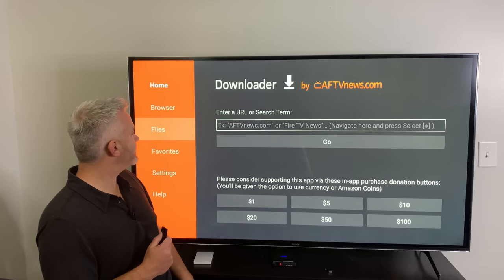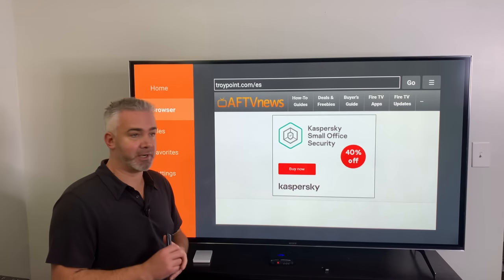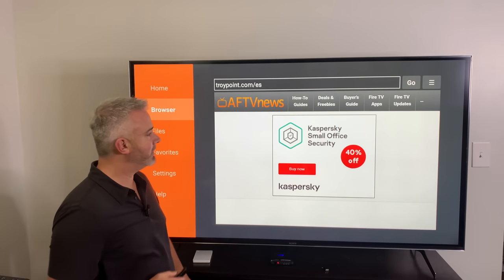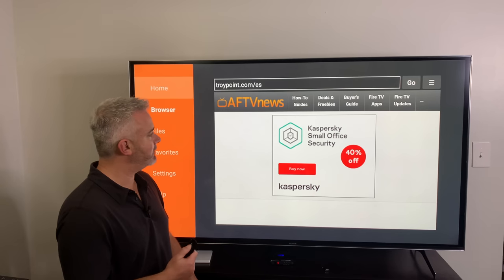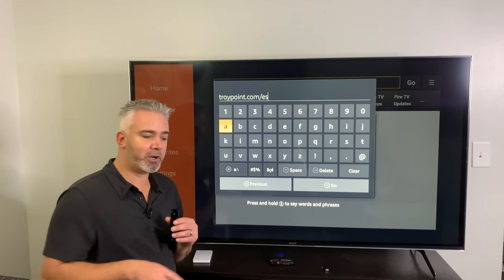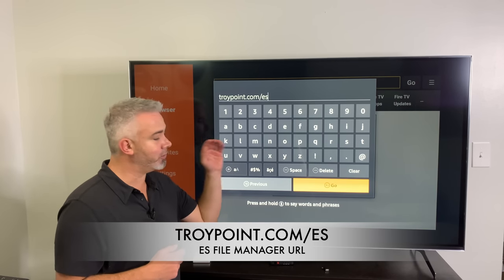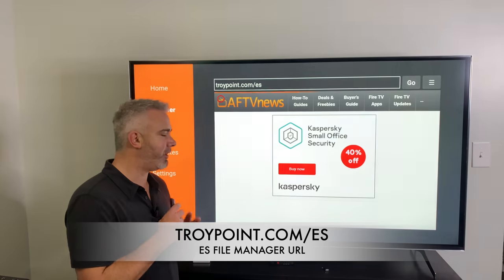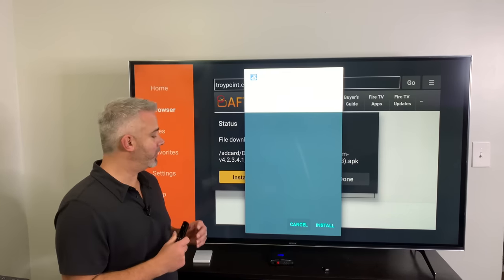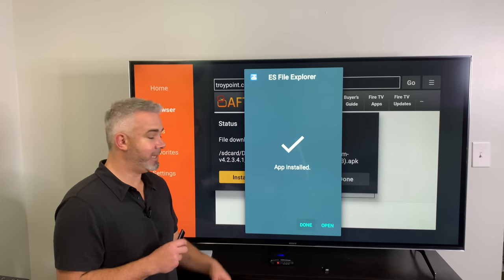Go over to the Browser section on the left-hand column in Downloader, then go up to the URL bar at the top. Better safe than sorry — use the Browser rather than the Home section. Type in the URL — I'll put it right below me here so it's easy to find. Once you've typed that in, go down to Go and it will automatically start the download process. It's going to pop up and you're going to click Install at the bottom, and your app is installed.